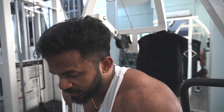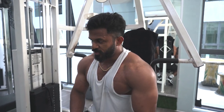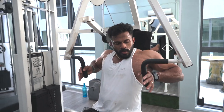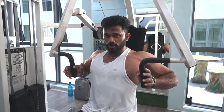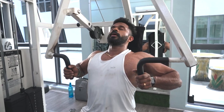This is the last exercise, where we're going to focus more on the middle part and compression. We're going to hold the bar with this grip and then press, trying to squeeze as much as possible at the top of the movement. Let's go.